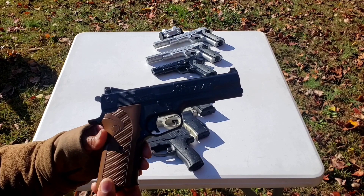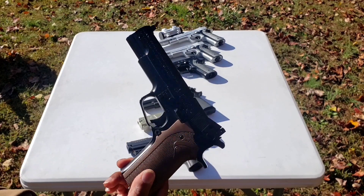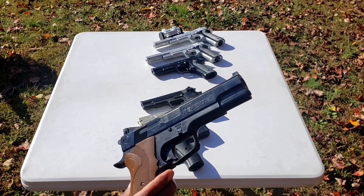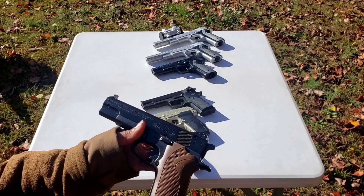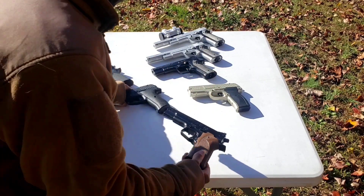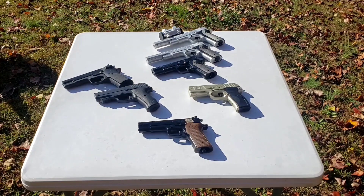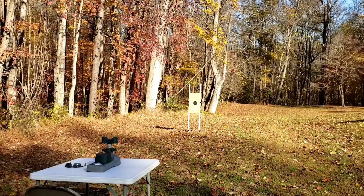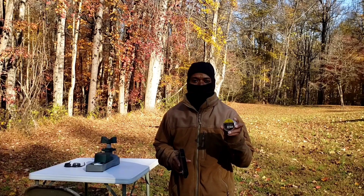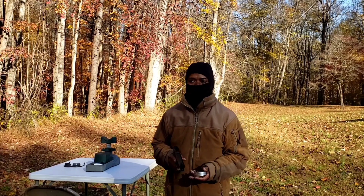What I'm going to do is fire a five-shot group from this pistol at 10 yards and show you what that group looks like. Next up I'm going to fire a five-shot group at 10 yards using the RWS Meisterkugeln 14-grain lead pellet.